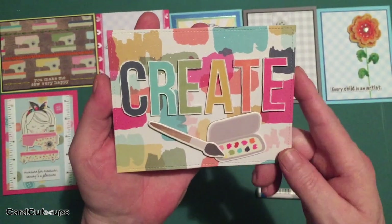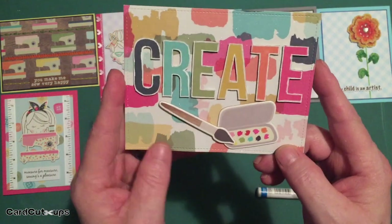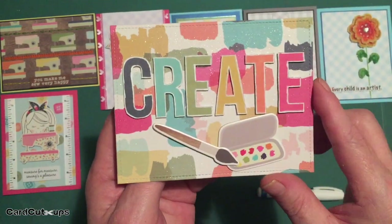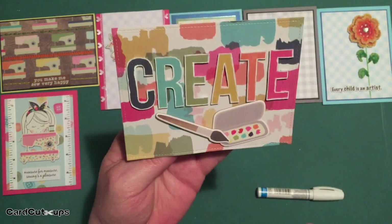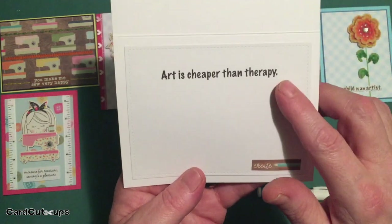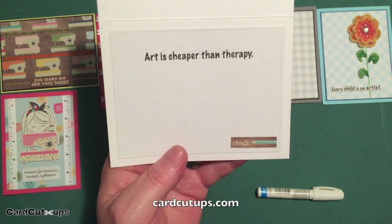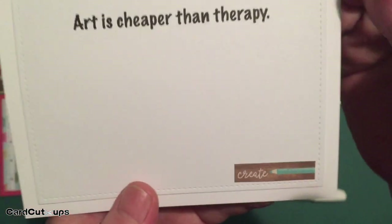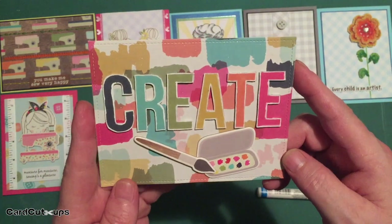I like the fact that the letters match the watercolor swatches on that pattern paper. I used paint palette and paint brush chipboard stickers on the front with a foam dot behind one. I covered the whole white card base with that watercolor pattern paper to have room for the full word "create" across the front. The sentiment "art is cheaper than therapy" is in the marker felt font, created in my Silhouette software — link on my website. I also grabbed a sticker that said "create" with a little colored pencil and added it to the bottom right corner of the writing surface inside.